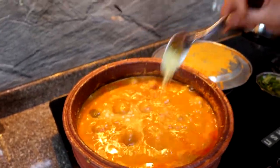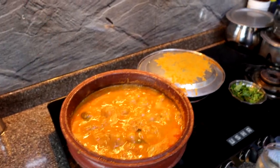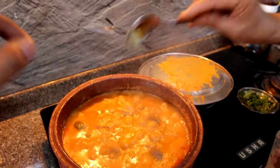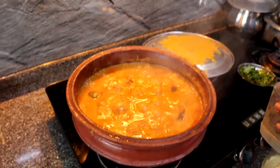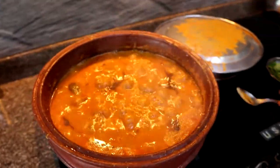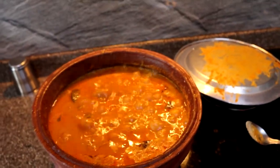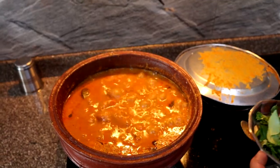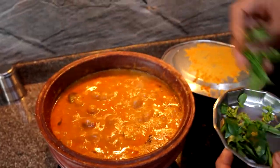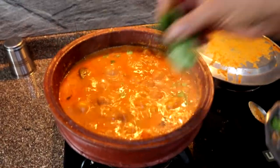For those viewing in other languages, this is some fenugreek powder — called 'uluva' in Malayalam. Mom has added about two teaspoons of fenugreek powder at the end, along with about half a teaspoon of pepper powder just for taste. Finally, we're going to add in the curry leaves and coriander.